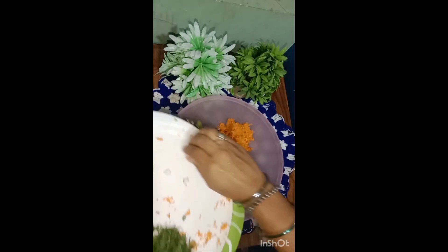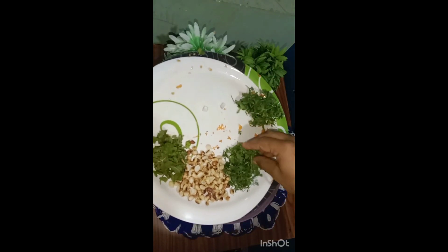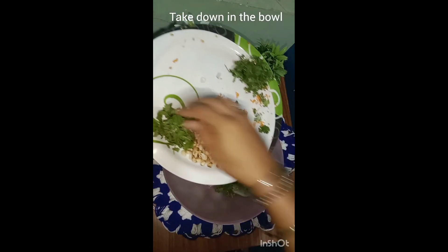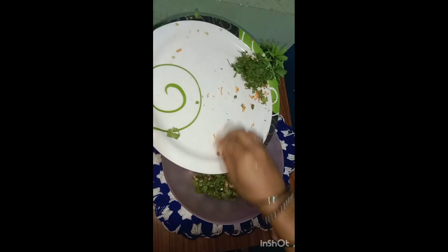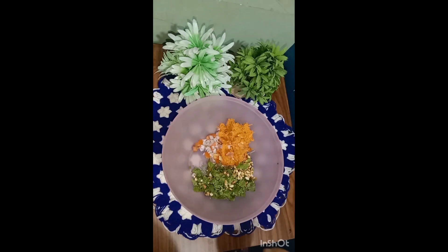Let's mix everything in the bowl. Add 2 tbsp of oil.